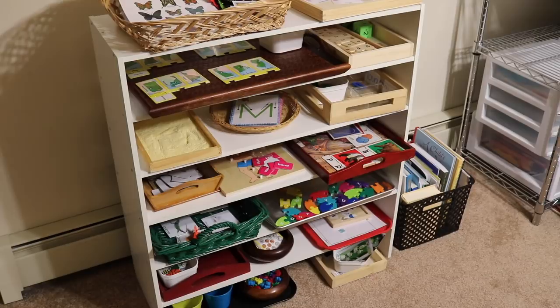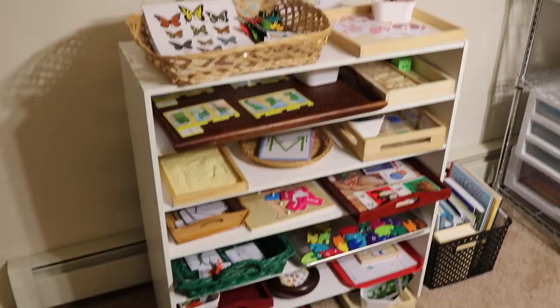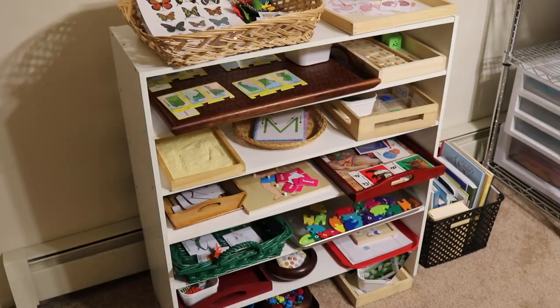Hello everyone, today I want to share with you the Montessori activities that I have set out for children ages 2 to 6 years old. I have three children ages 2 to 6 years old and I have set out some activities here for the week. Whether you are a teacher, a homeschool parent, or just a grandparent looking to supplement at home, these are some great activities you can do with your children.